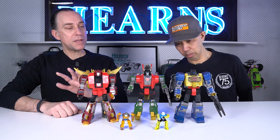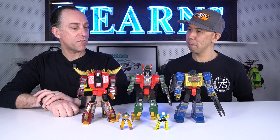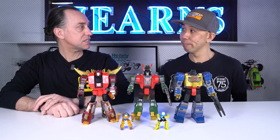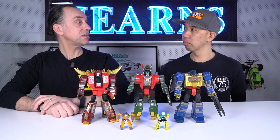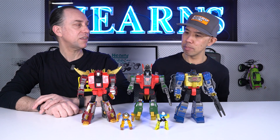These are modern representations of those characters, repainted in a different colour scheme more representative of what's known as Generation 2. Transformers originally came out in 1984 and ran for many years, with four or five seasons of the television show. In the early 1990s, as popularity was dwindling, they created Transformers Generation 2 to revive the brand, which involved a comic book series and various media.